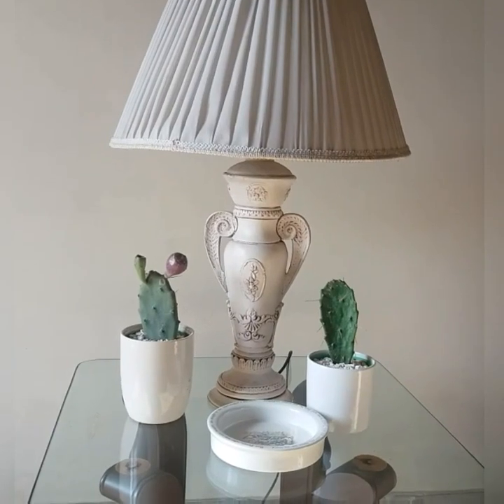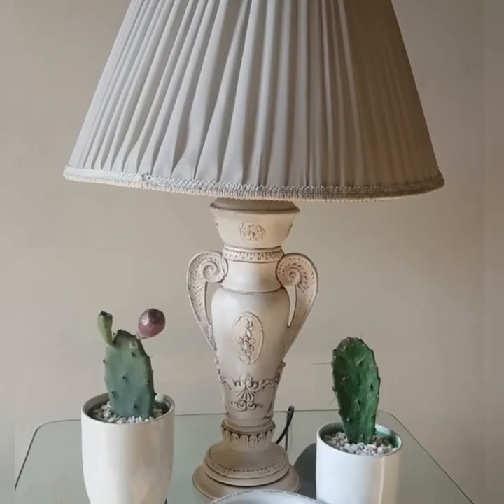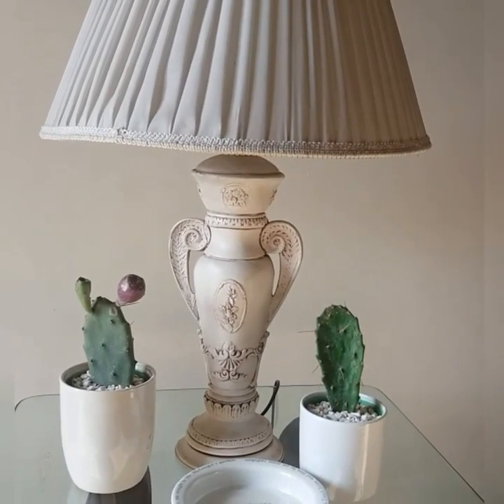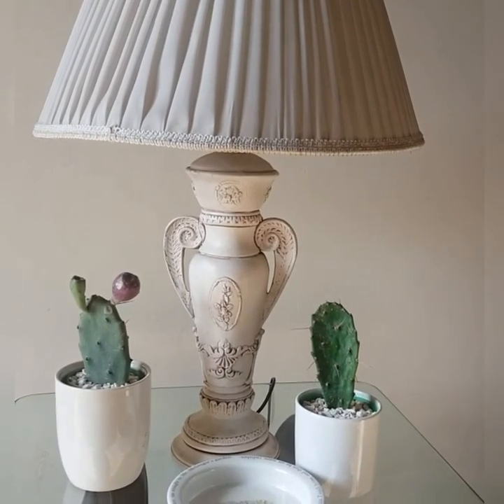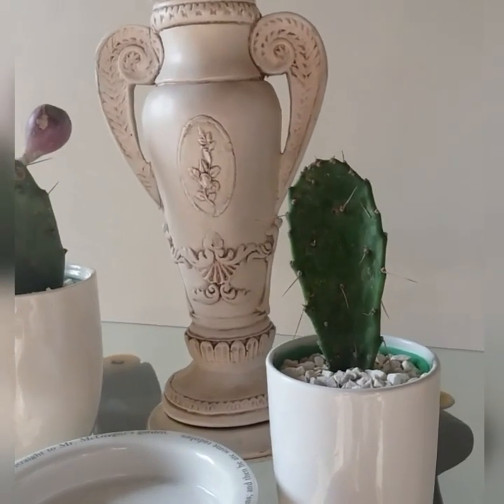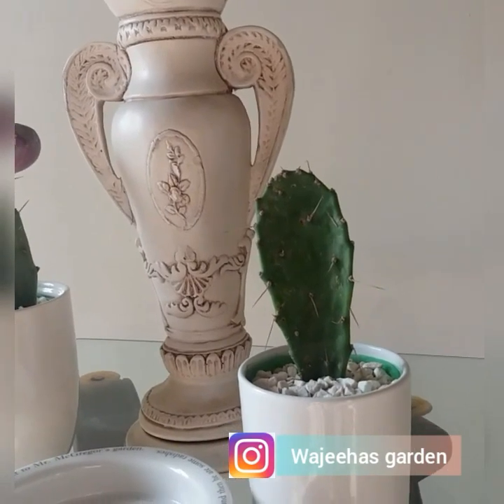They are super cute and super easy plants to bring into your home. There are so many different varieties. They love bright direct sunlight and you have to barely water them. That's all for the video, thanks for watching!